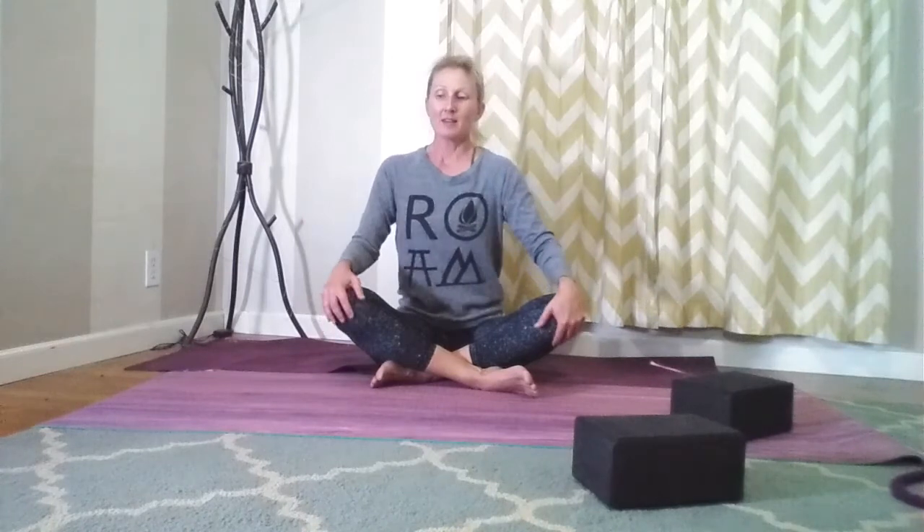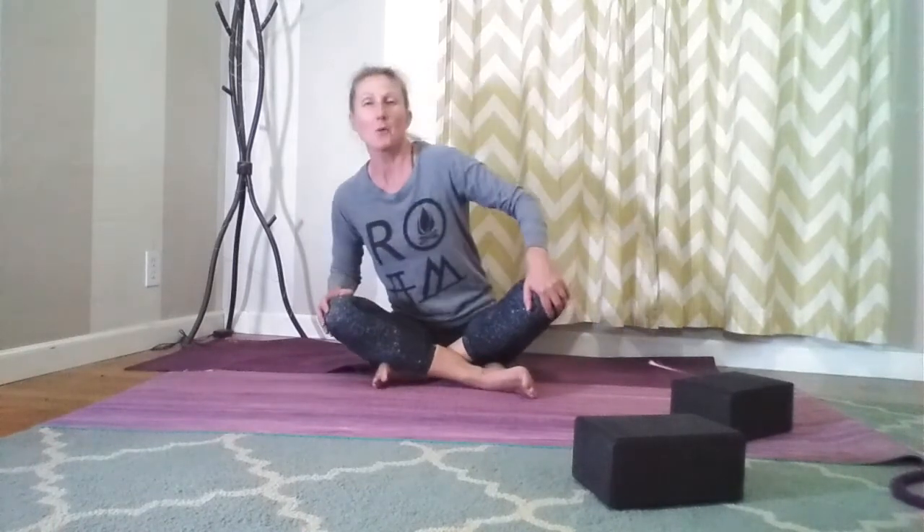Hi all, thank you for joining me for some yoga today — some gentle yoga, a nice gentle yoga flow. Go ahead and grab your mat, grab your blocks, grab your strap, just the essentials, maybe grab some water as well, and just prepare yourself for a really good gentle practice, something to get you moving, something to get you flowing.